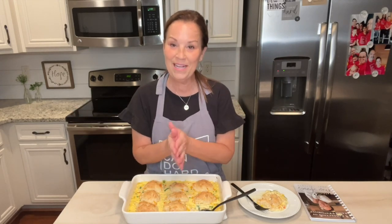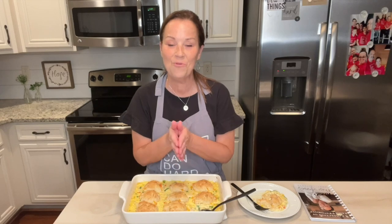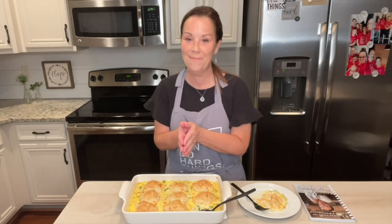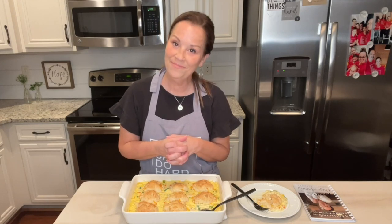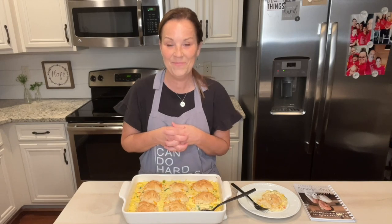All because of you. You guys have loved on me and supported me and you just do not know what that means. I appreciate you guys so, so much. Always remember that you can do hard things and I will see you next time. Bye everyone! Thanks for watching. Please subscribe to my channel and be sure and press the bell so it will give you a notification every time I post a video, which is every Monday, Wednesday, and Friday at 10 o'clock.